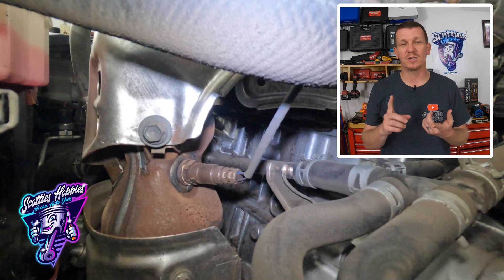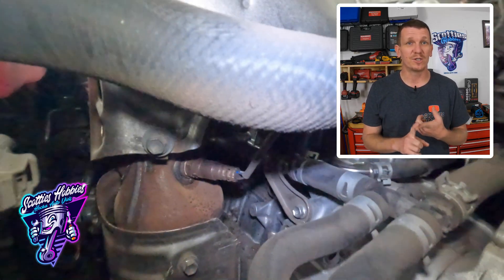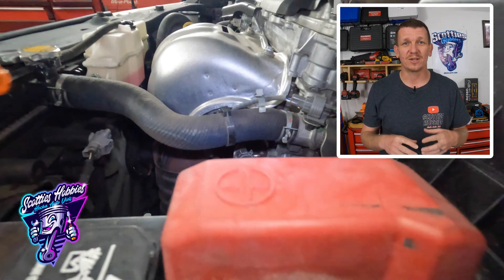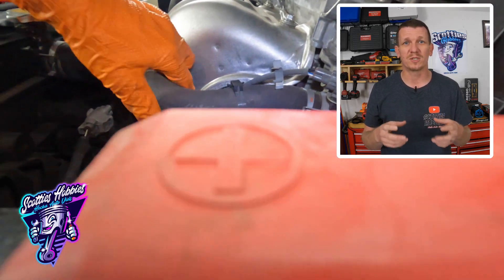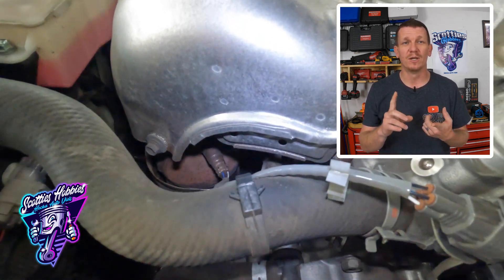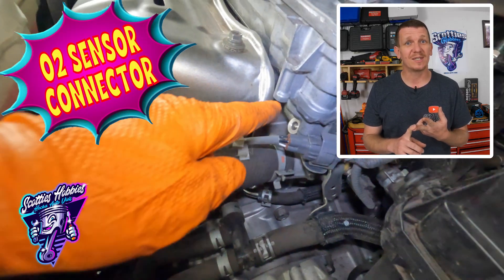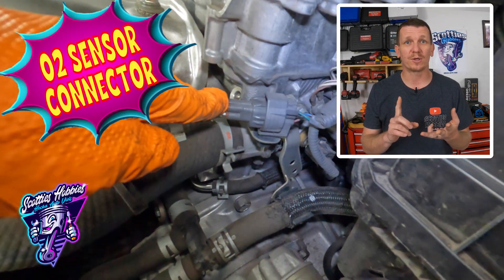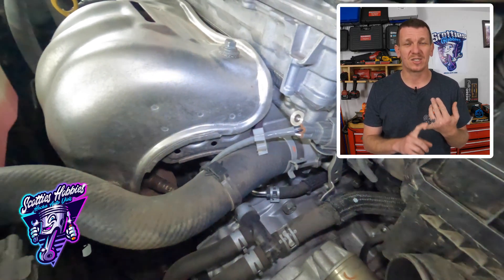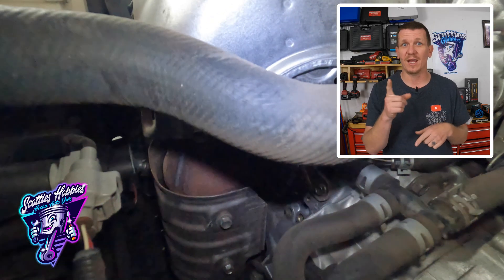Now, if these go bad, you could get a bunch of different codes. If you're getting a rich or lean code, that could be that your oxygen sensor is actually reading properly and seeing that there is an issue with the air fuel ratio of the vehicle. So if you have a lean code, you might want to look for exhaust leaks before the oxygen sensor, vacuum leaks on the intake, poor combustion or compression in the engine, or a slow performing fuel injector.